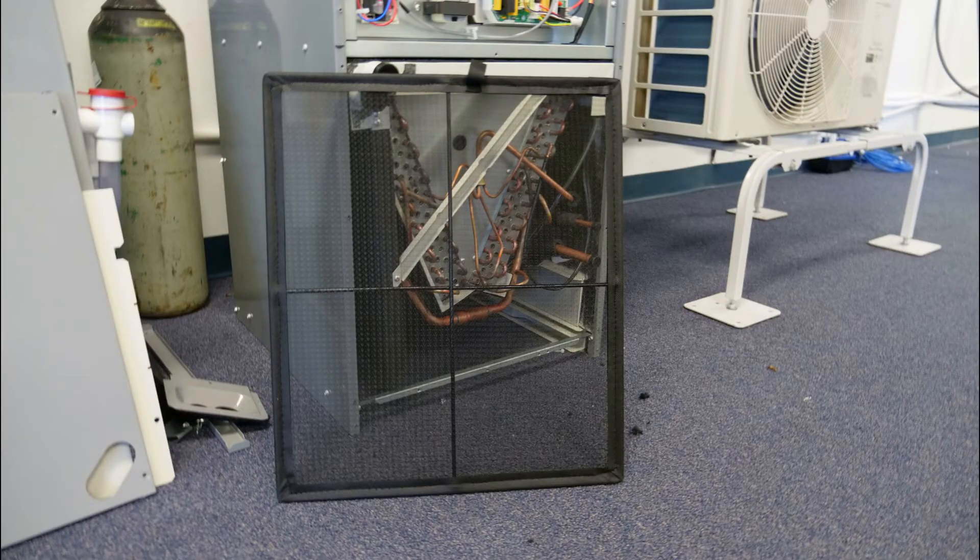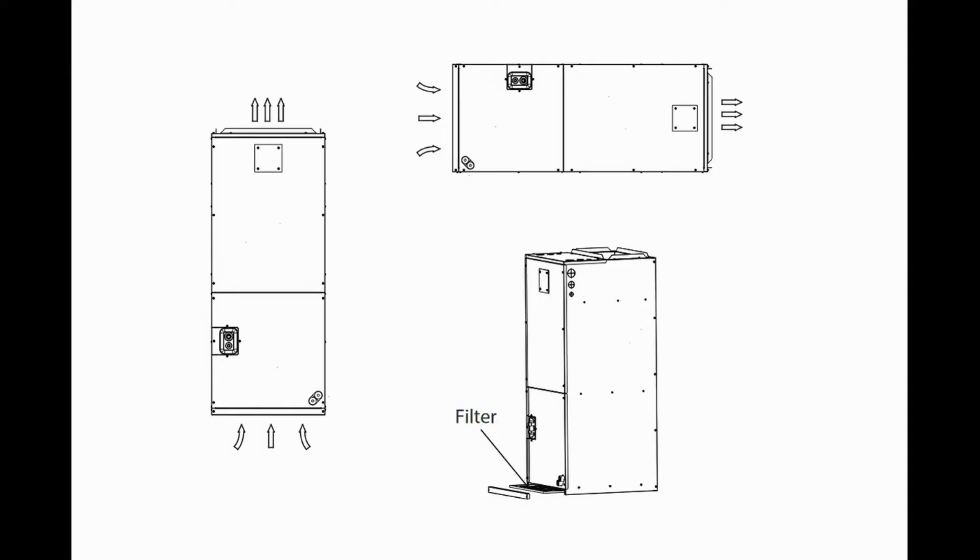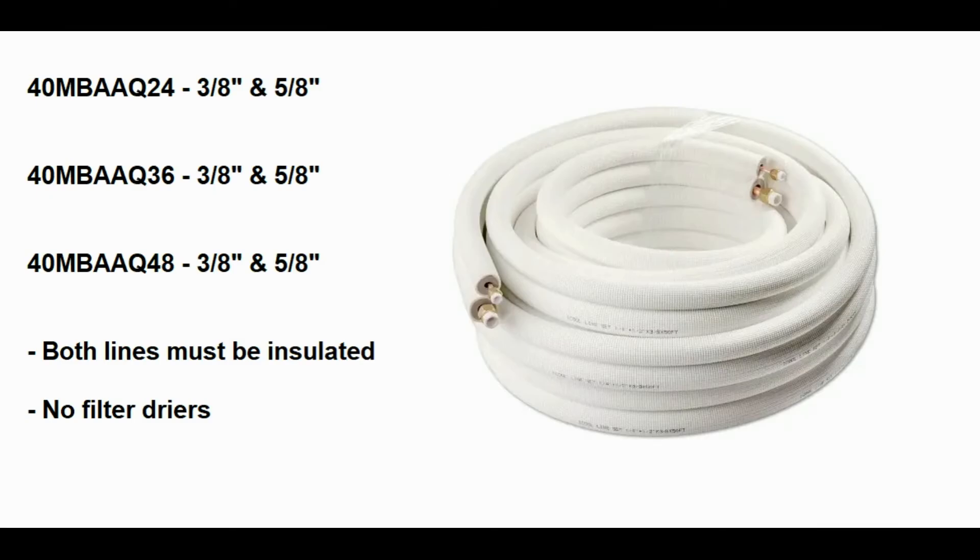The unit ships with a low-resistance 18x20 washable filter, which may be used or discarded in favor of a replaceable media, and the unit requires that the return air connection be made from the bottom. Like all Carrier Bryant ductless systems, the unit receives metered refrigerant from the outdoor unit, and as a result, a ductless-style line set with both lines insulated must be run. All three capacity options use 3/8 and 5/8 line sets, and no filter dryers or other line set accessories should ever be installed.